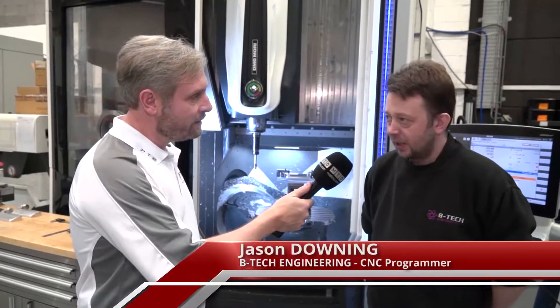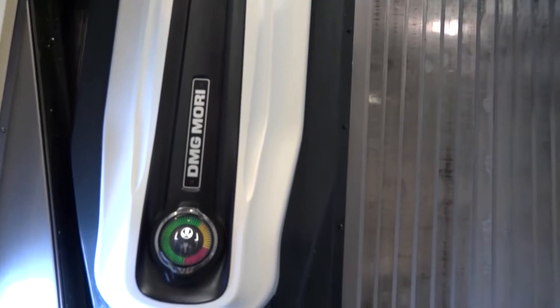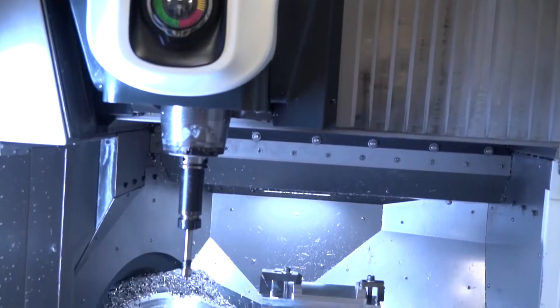They're very good machines, they're rock solid — zero breakdowns in the two years we've had this one. Really easy to use and they're good, fast, accurate.